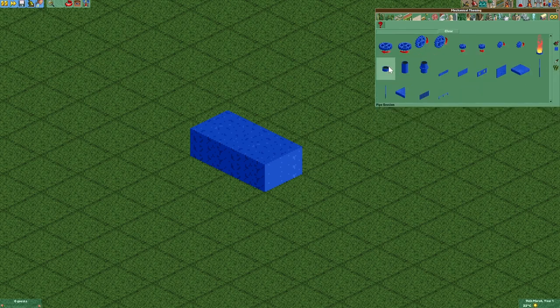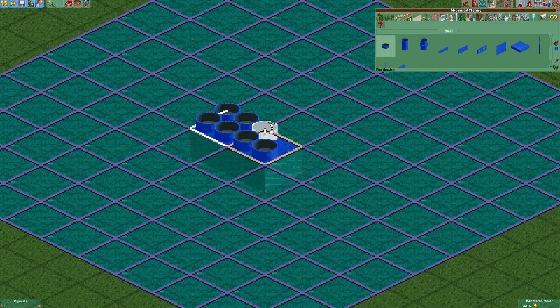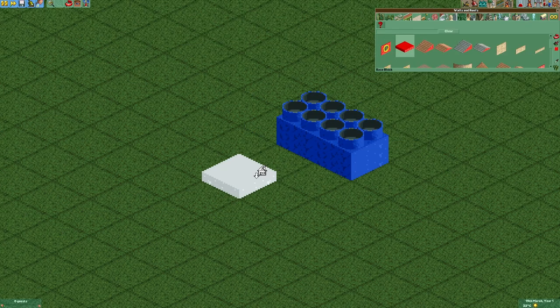Then we're going to use the short pipe sections and put them on top. You can make a 2x2 brick the exact same way.